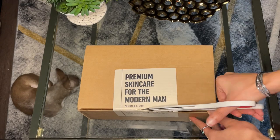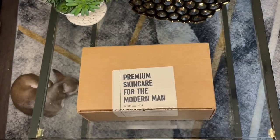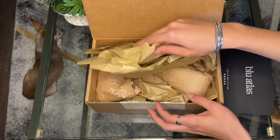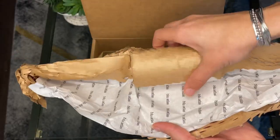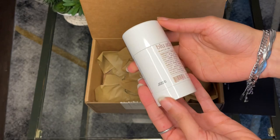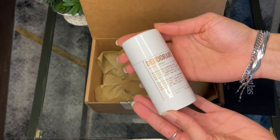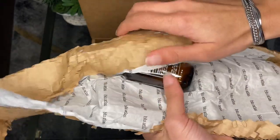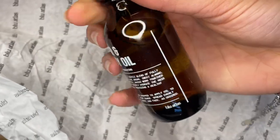What's going on y'all? Welcome back to the channel. In this video, I'm going to be doing a review on the brand Blue Atlas. Their products are made with natural ingredients. They have a deodorant and they also have a hair and body oil, and that is what I'm going to be specifically talking about in this video.